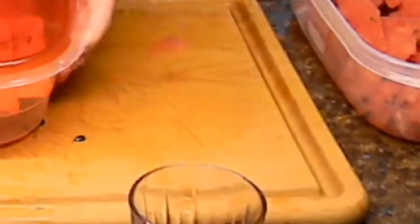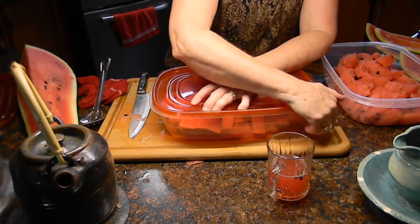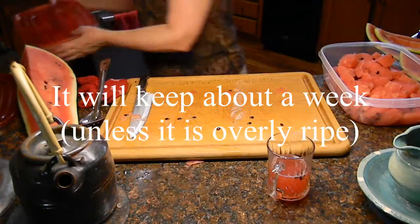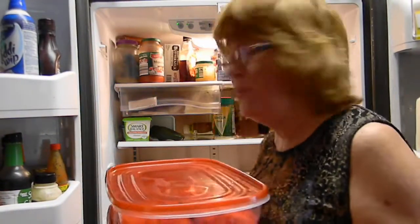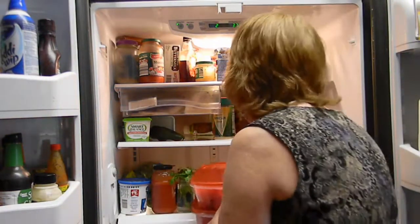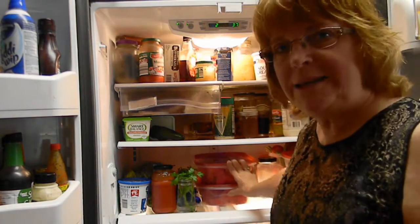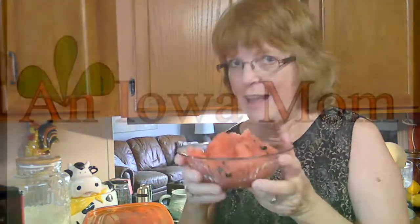I have some seeds in there so I can dish those out. We just put this lid on, and this is going to keep in the refrigerator for several days. I used to cut it up and put it in a big round bowl, and then it was really hard to find room in the refrigerator. But with these long containers where we can stack them on top of each other, it's pretty easy to find a spot. I know what we're having for lunch! This is Lena Shea with Iowa Moms — thanks for watching.